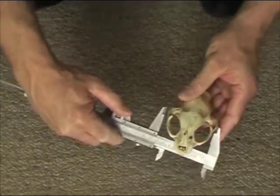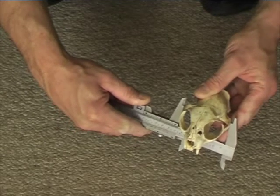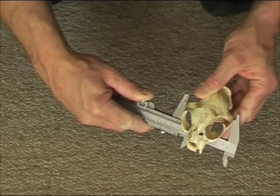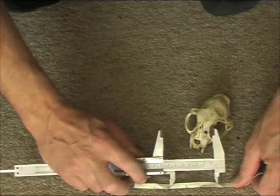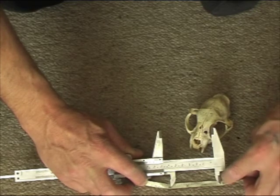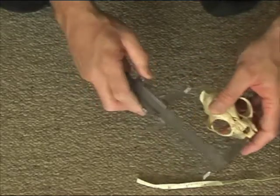So we'll measure the width. You can turn the skull and twist it a little bit to find the widest possible point. To adjust contacts — we've just got a contact there. We'll use it against our tape. We've got two and thirteen sixteenths for the width. So we'll write that down: two and thirteen sixteenths.